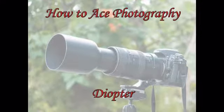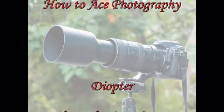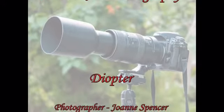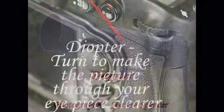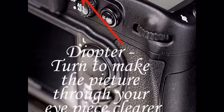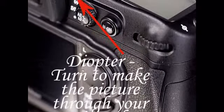Hi, I'm Joanne. Welcome to How to Ace Photography. In this slideshow I'm going to talk about the diopter. This slideshow applies to anyone who has a camera that they need to look through the eyepiece to take the picture. It doesn't apply to people who have a camera that you hold up to take the picture and look at the screen on the back.